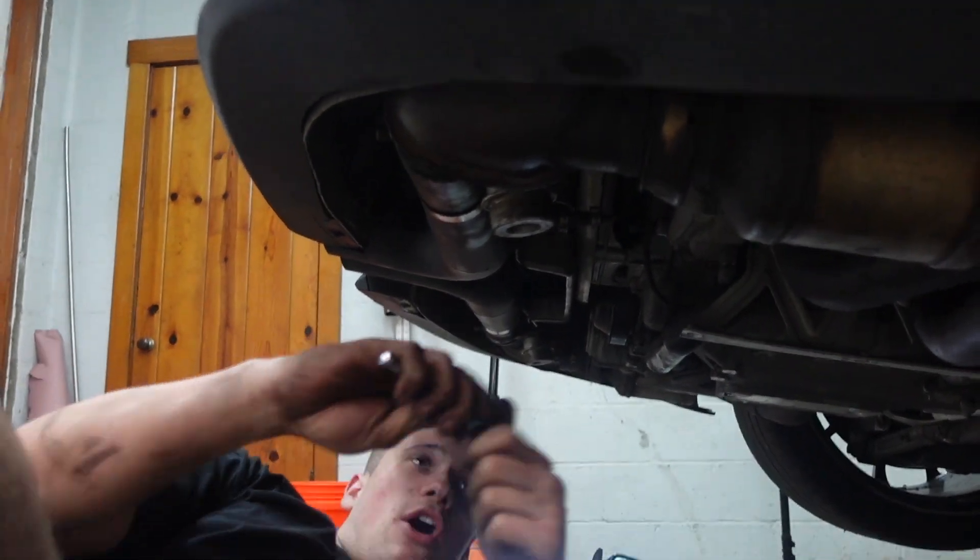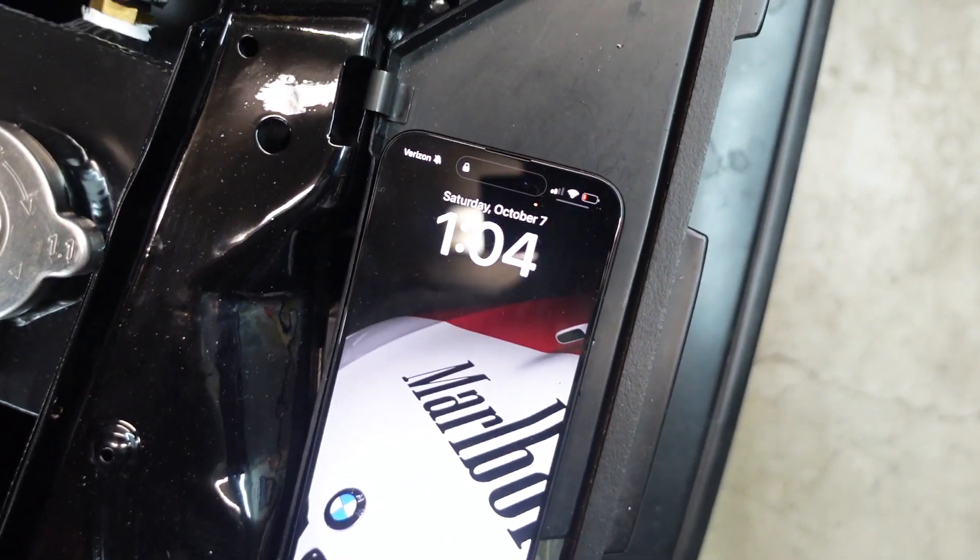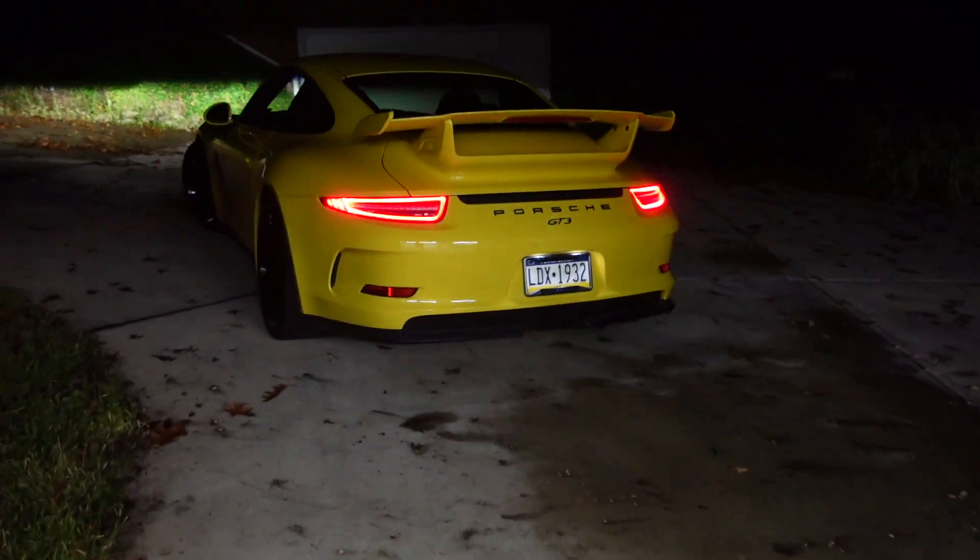We got everything installed, we're getting ready for the first start — and it is now 1:04. We just set the car down. It is 1:30 in the morning and we got the GT3 with a crack pipe on. We're gonna let this thing sit and run for a little bit, get warmed up, and let all the oils burn off. We're ripping it out of the garage — still a little bit cold. We have the valves closed because it is 1:30 in the morning, so we don't want to piss off the neighbors that much.